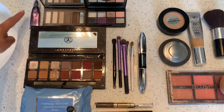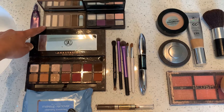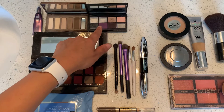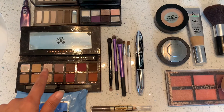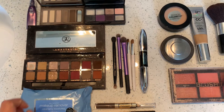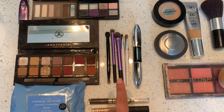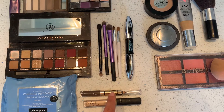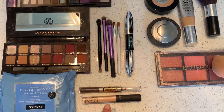For our eye makeup, we have the Urban Decay Primer Potion. For eyeshadow, we have this Naked Urban Decay for the light portion. For colors, we're going to use a Sephora brand makeup — these two purples on the bottom. This Anastasia brand eyeshadow is what I'll use for highlight — the shimmery one on top. We'll also be using a variety of brushes, L'Oreal mascara, and a Revlon eye pencil for the eyebrow filler.